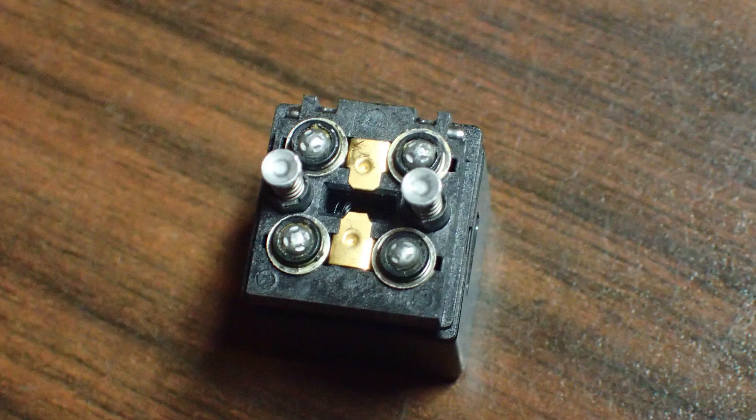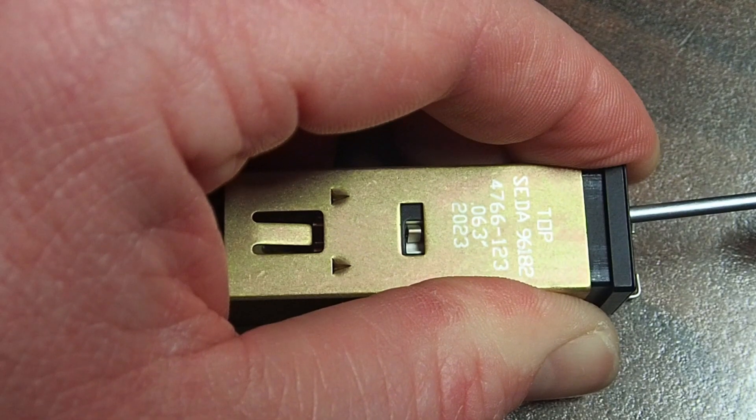That's where the clip engages on the lamp capsule. When you put it all back together, you just need to make sure that when you push the lamp capsule back in you engage that clip — push it in nice and easy and you'll feel it click in.